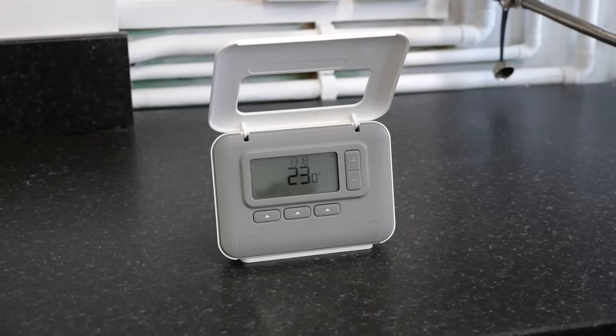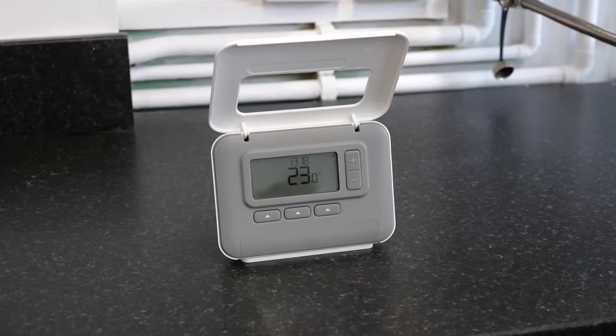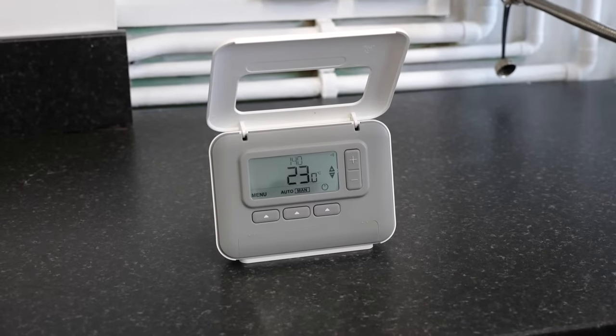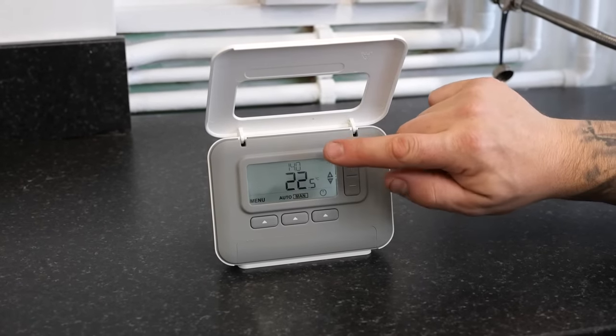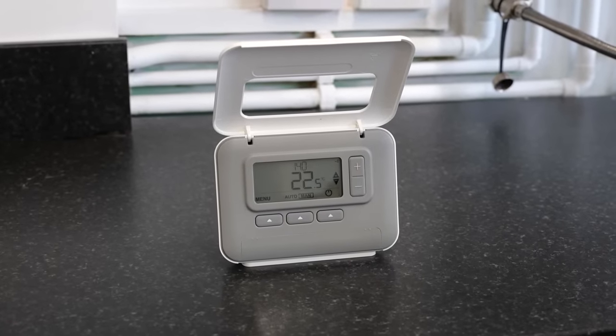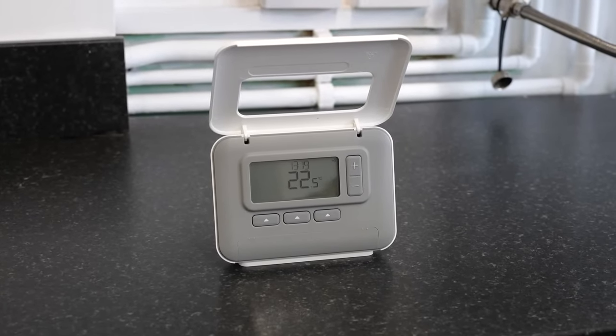On the screen at the moment you can see two lots of digits. The top is the time, the bottom is the temperature of the room. If you press any button the screen will illuminate. At this point the time, as you can see, has changed from time to target temperature. Once the screen goes back into standby mode the target temperature at the top will revert back to the time.